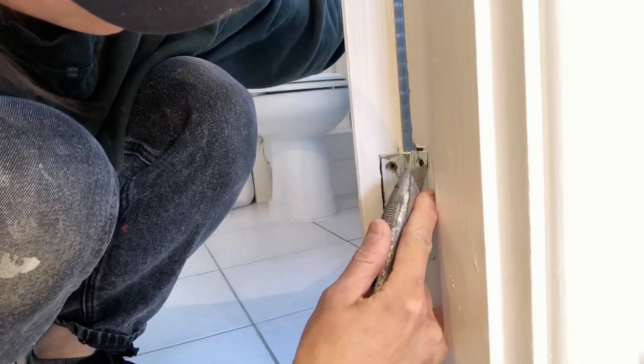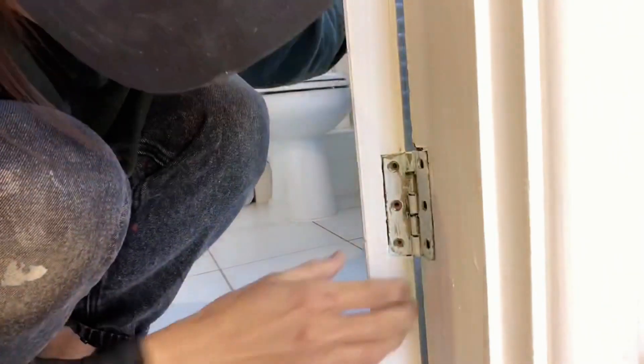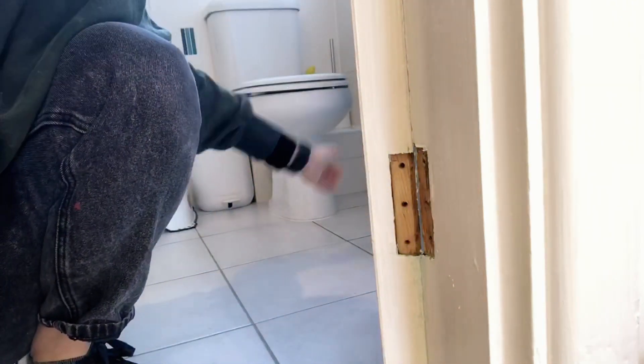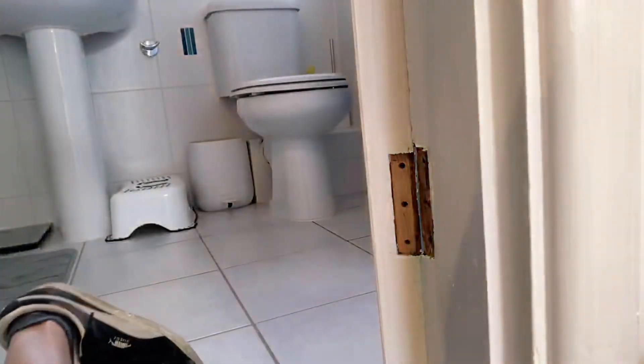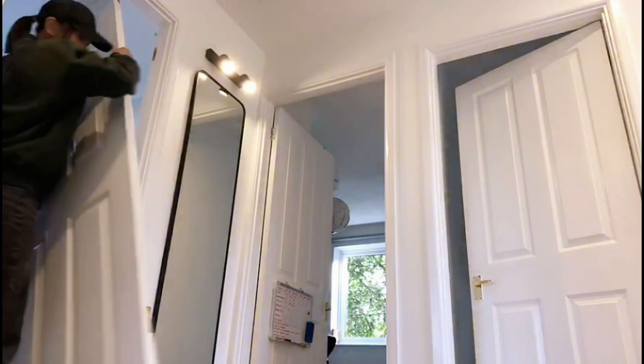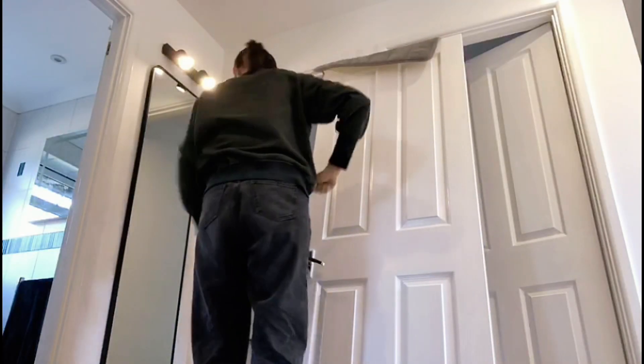I then unscrewed the old hinge and ran the knife around the hinge to cut the paint. This way when I take the old hinge off it won't damage the paint so much. Once all the hinges are off, remove the door. Put something on top of the door to protect the paint of your door and your wall.